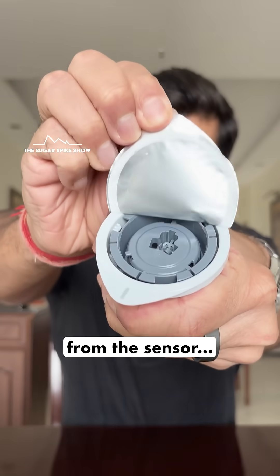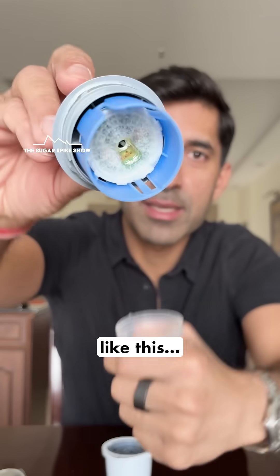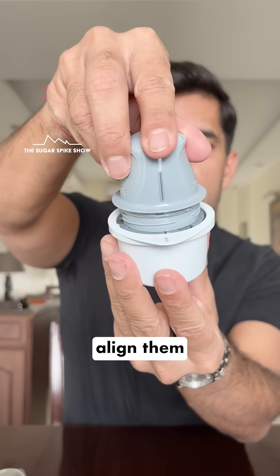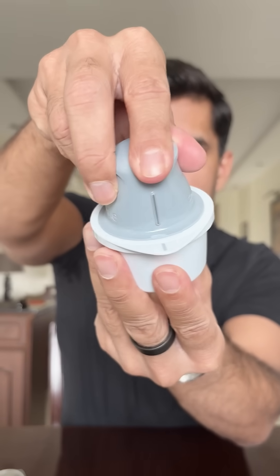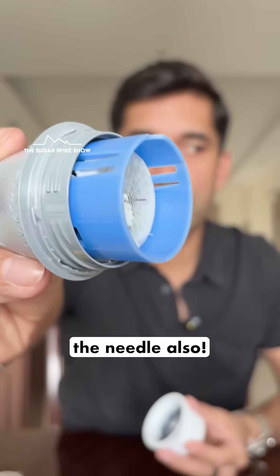First, you can peel off the sticker from the sensor — this is what it looks like. Then you can open the applicator like this. You take this line and this gray line here, align them perfectly and punch it in. Now the sensor is stuck to the applicator and you can see the needle also.